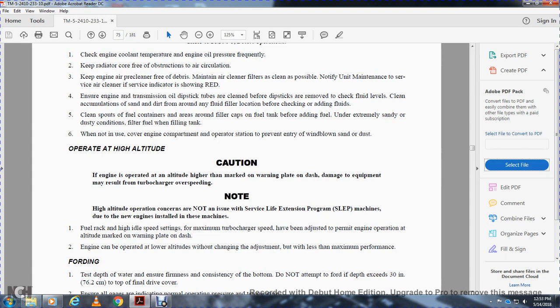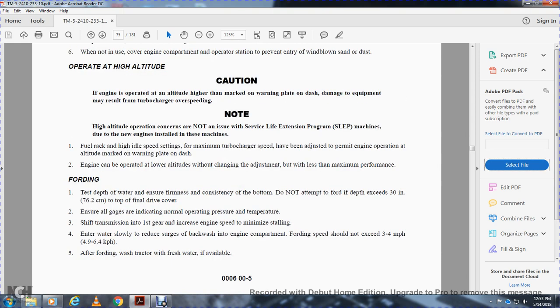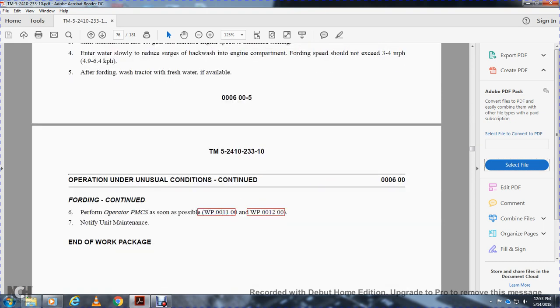Operating in high altitude: if the engine is operated at altitudes higher than marked on the warning plate, damage to the turbocharger may result. Machines with service life extension program engines have fuel rack, idle speed, and maximum turbocharger settings adjusted and are marked with the permanent engine operating altitude on the warning dash plate. Equipment can be operated at lower altitudes without adjustment. Fording: test the depth of the water and ensure the bottom is firm. The D7 can ford to a depth of 30 inches. Ensure all gauges indicate normal pressure and temperature, shift to first gear, increase engine speed to minimize stalling, and enter the water slowly. Fording speed should not exceed 3 to 4 miles per hour. After fording, if fresh water is available, perform operator preventive maintenance service as in work packages 11 and 12 and notify unit maintenance.